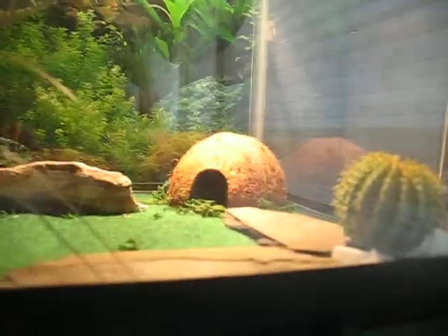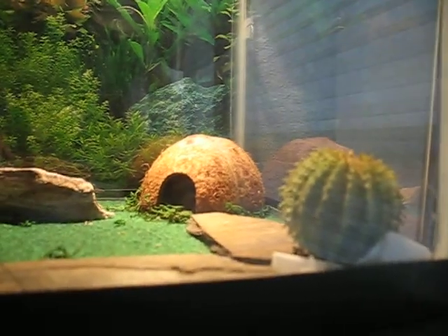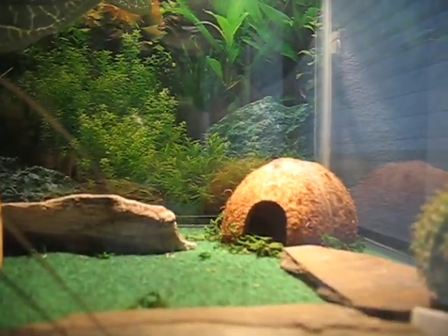Now I'll go show you what you need to have in your tank. This is about a 30 gallon. I have a nice coconut hide in there. You want to have at least probably like two things for them to hide under.